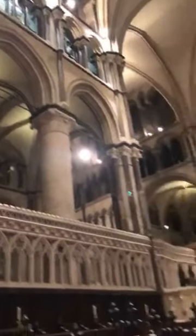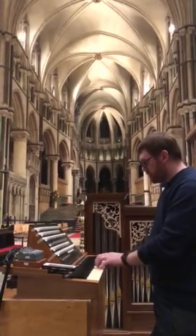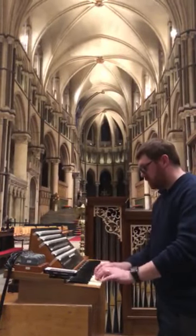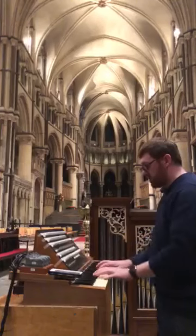We also have a corno di bassetto, which was re-voiced in the 70s as a cremona, and it's been re-voiced back more along the Willis line. This is a Father Willis stop, and it works really well as a chorus reed instead of the trumpet as well.